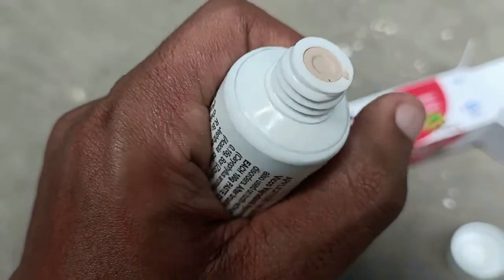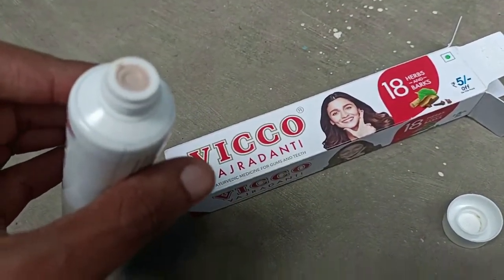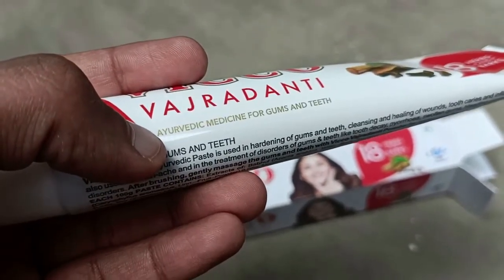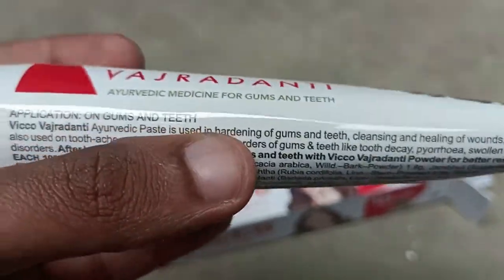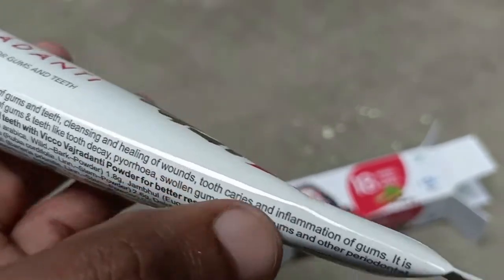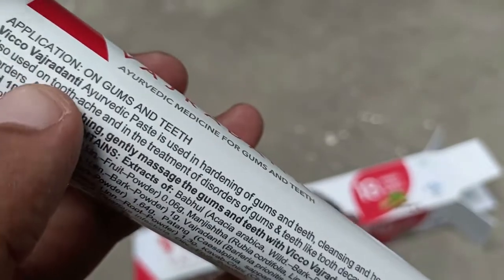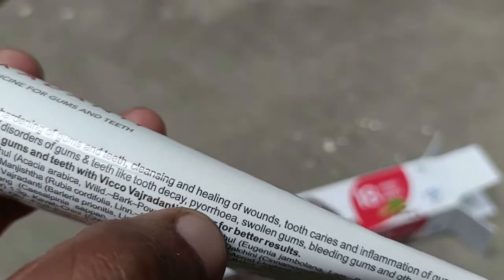The flavor is amazing because it doesn't contain any sugary or minty ingredients like other toothpastes — it has a natural flavor and sweetness, so anyone including children can use it. The paste has proven astringent, antiseptic, and analgesic properties perfect for dental care, making teeth healthy and strong. Used continuously, it helps remove stains, strengthens gums, provides protection against germs, and greatly helps in removing bad breath.